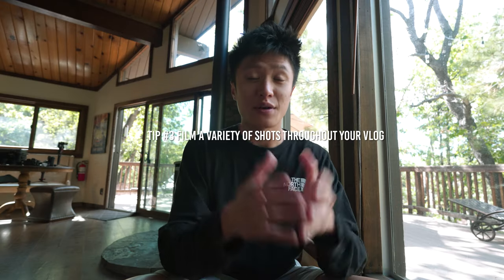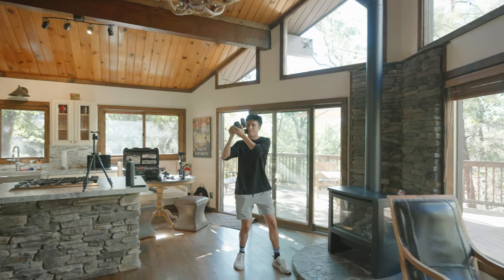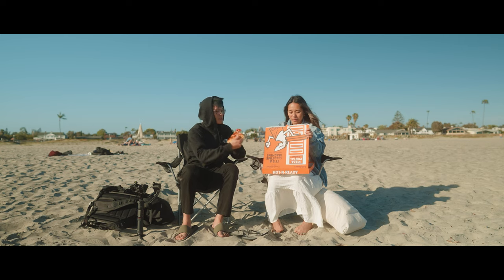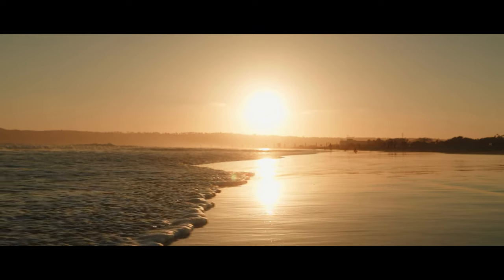Moving on to my next tip: simply filming more b-roll. If you're not familiar, b-roll is what you overlay while you're talking. If I'm talking about the beach — the blue waters, the gorgeous sunset — I can overlay all these b-roll shots and make my video a lot more interesting. It won't just be a talking head shot; there'll be a mix of cinematic shots as well as day-to-day vlogging life. Getting more b-roll never hurts — it's always more interesting to overlay clips on top of the a-roll, which is just me talking to the camera.